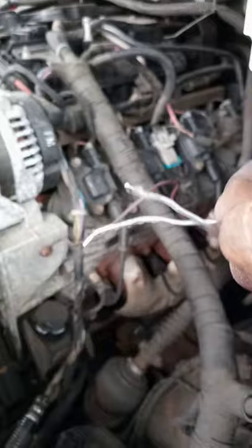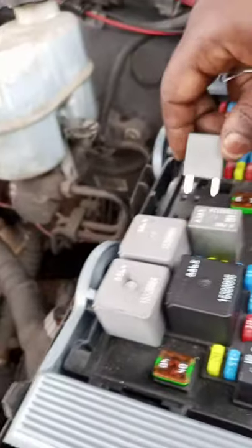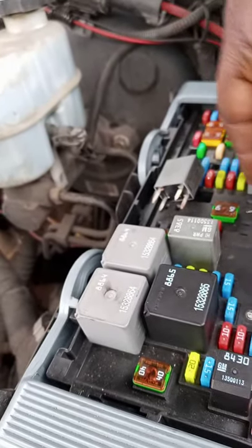So I'm going to take this paper clip — this is the starter relay. I'm going to pull this out and crank over the engine with this to prove the starter is working. Watch.